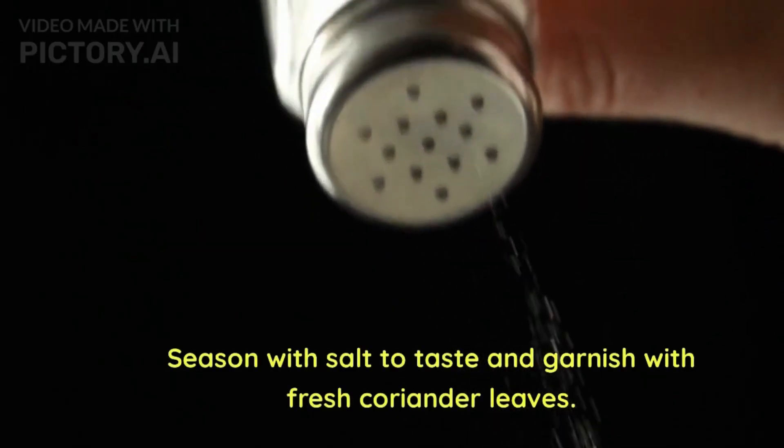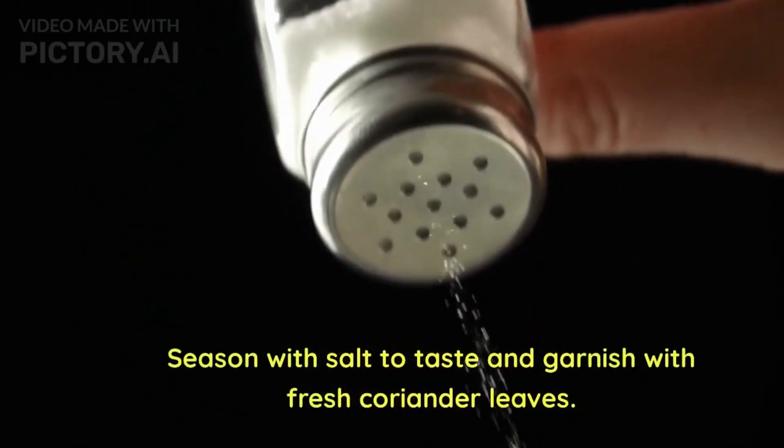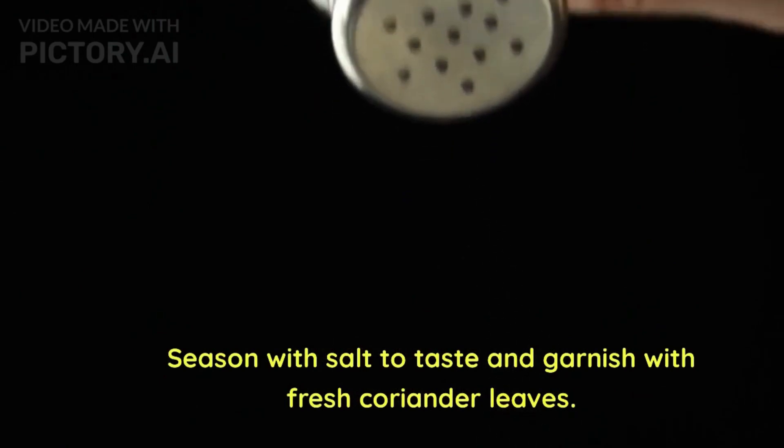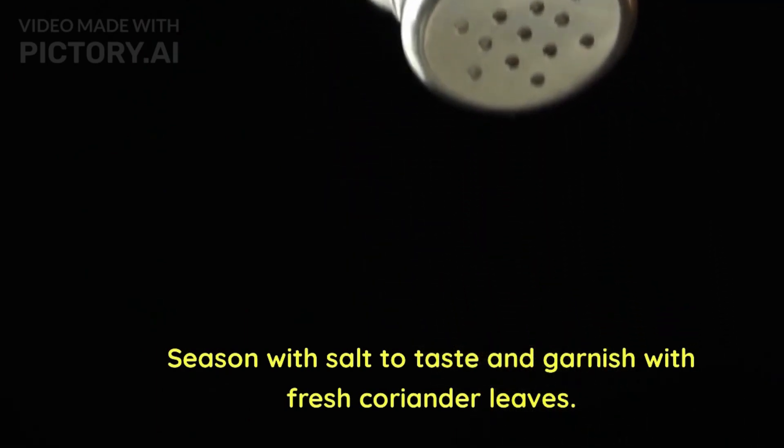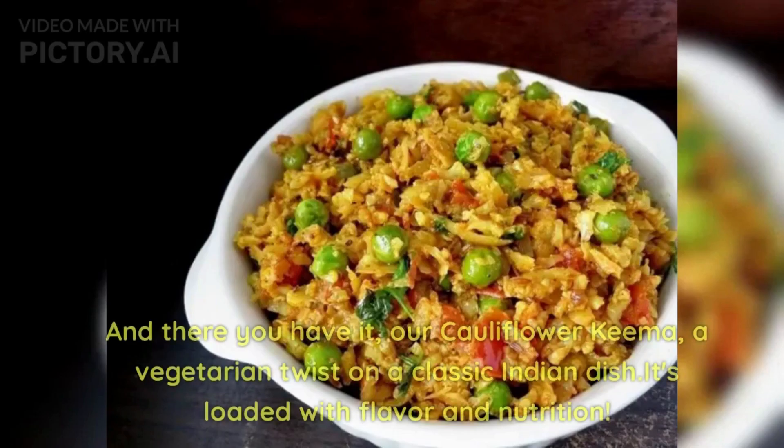Finally, season with salt and garnish with fresh coriander leaves. You can serve this with roti, naan, or steamed rice, along with lemon and vegetables on the side. And there you have it — our cauliflower keema, a vegetarian twist on a classic Indian dish that's loaded with flavor and nutrients.